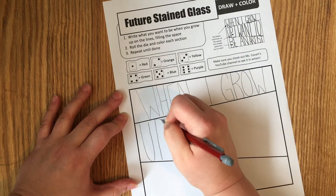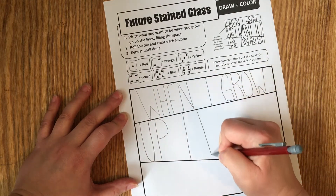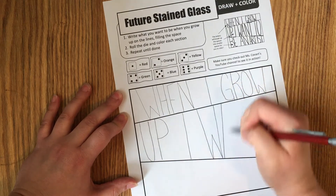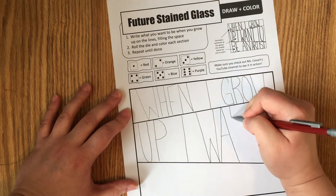Draw lightly because you might end up having to move stuff around. You'll notice I'm going from the top to the bottom of the line, and that is so that I have spaces — because our goal is to make spaces.